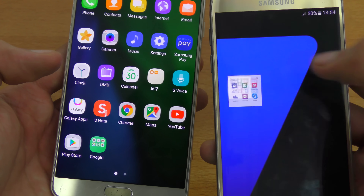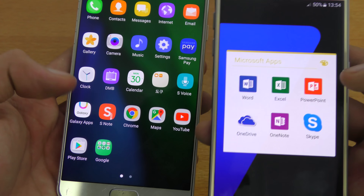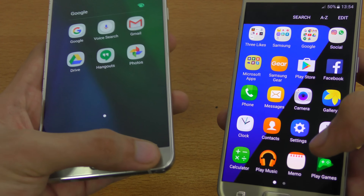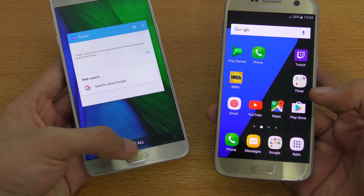You can also take a look at the folder — you can change the colors, which is the same thing you can do on the S7. Nothing changed with that. Looking at the multitasking area, which is also the same — you've got your close all button.